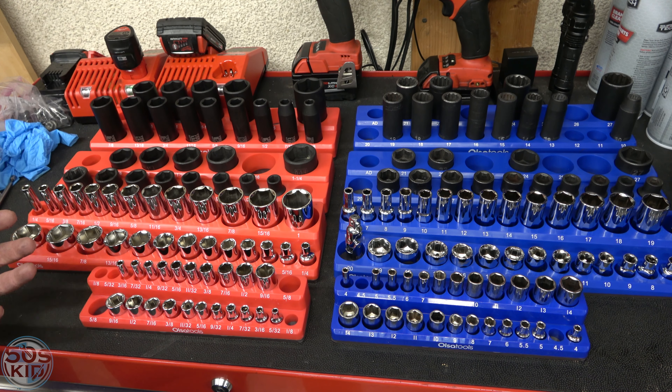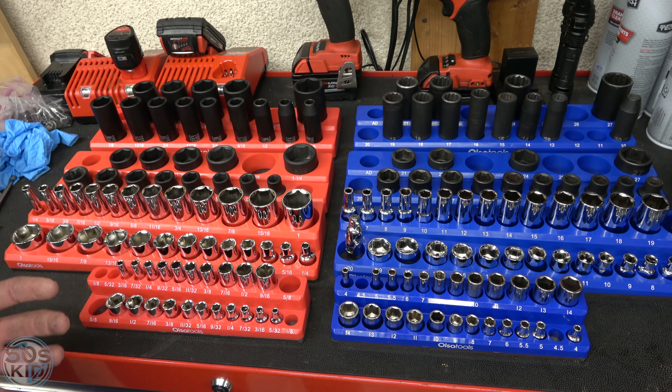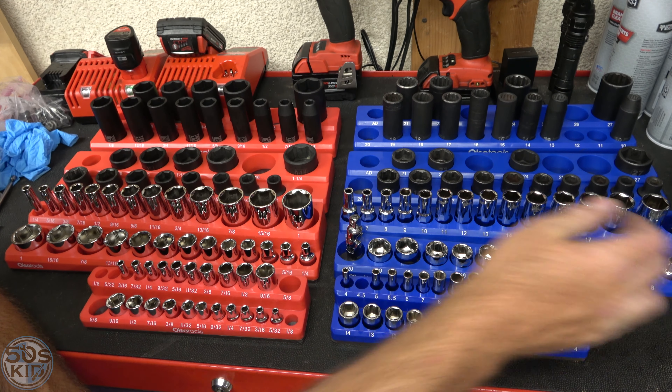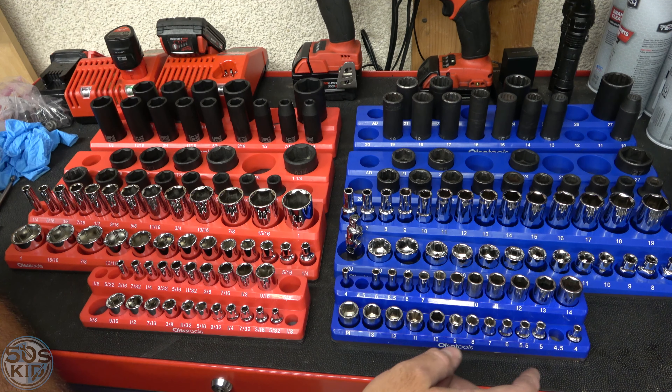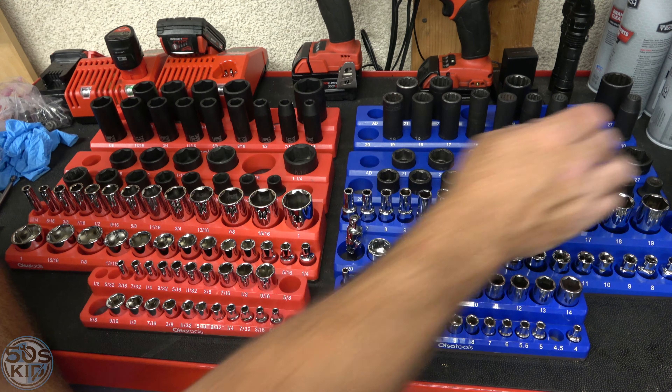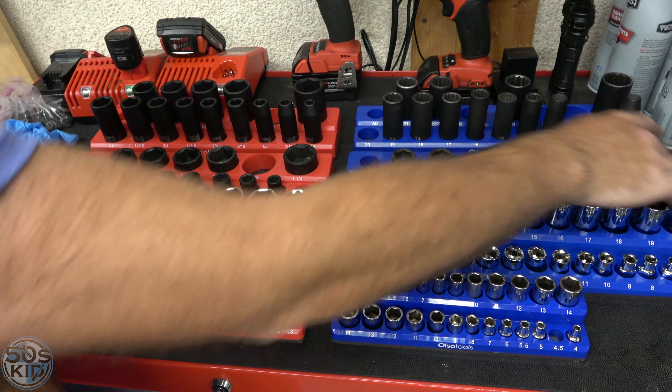The first thing it really highlights is all the gaps I have in my sets, at least according to Olsa Tools. These particular sets go from 6 to 20 in the 3/8". They go from 4 to 14 in the 1/4", which is pretty standard, and it does contain a 4.5 which I haven't seen on a lot of sets. The 1/2" set goes from 10 all the way up to 27.